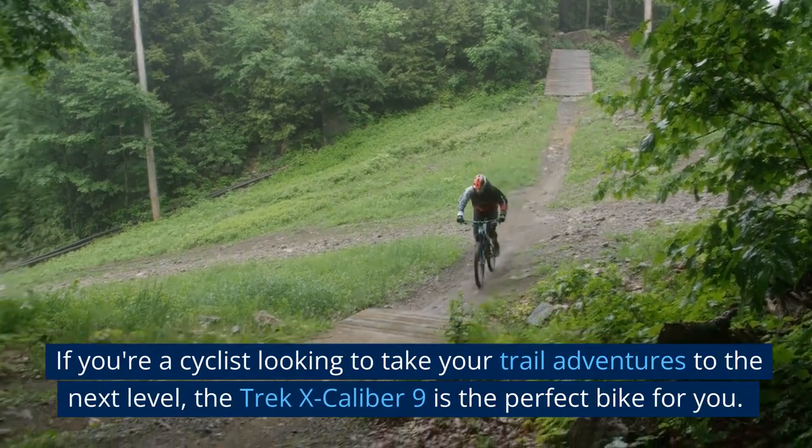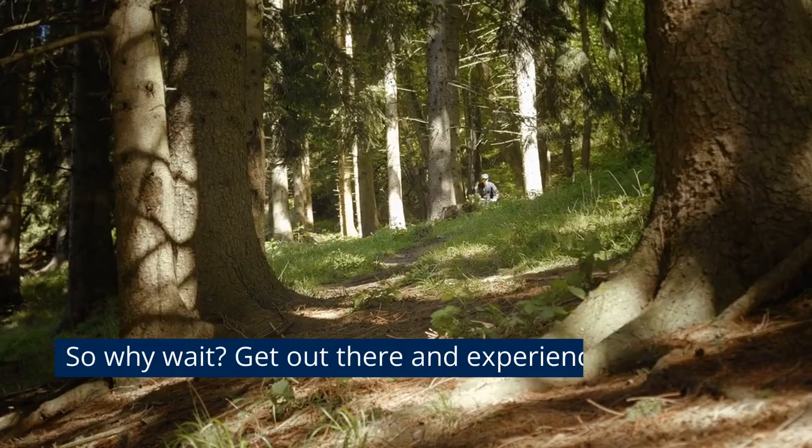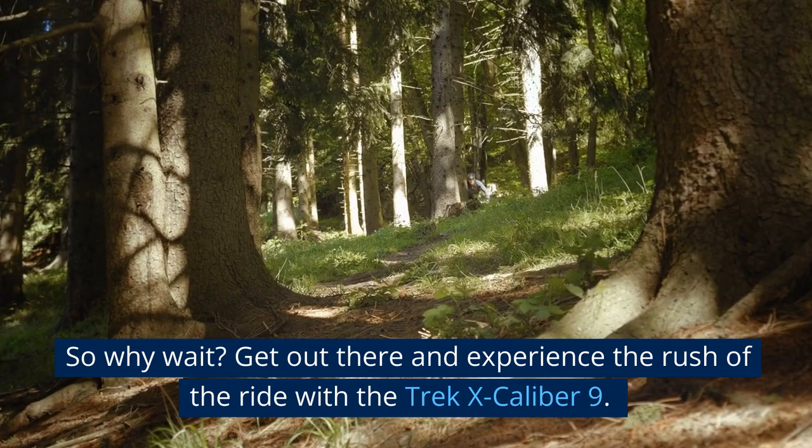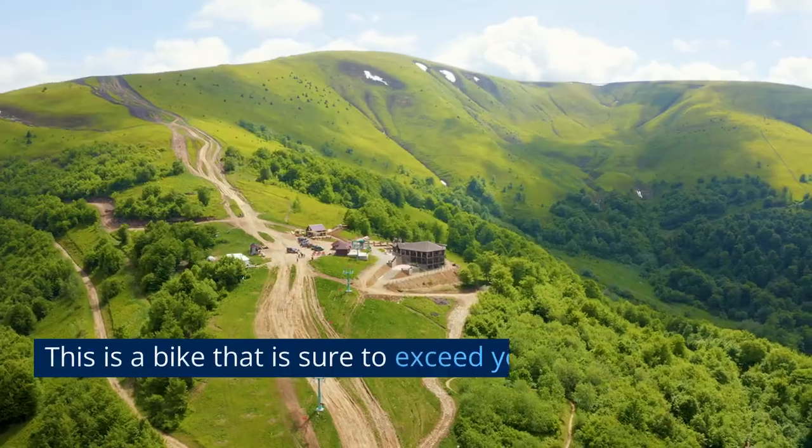If you're a cyclist looking to take your trail adventures to the next level, the Trek Excalibur 9 is the perfect bike for you. So why wait? Get out there and experience the rush of the ride with the Trek Excalibur 9.